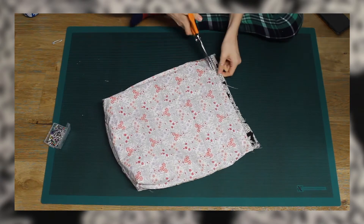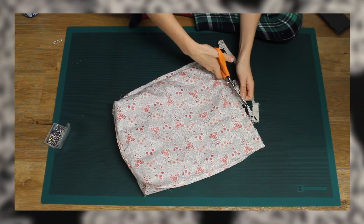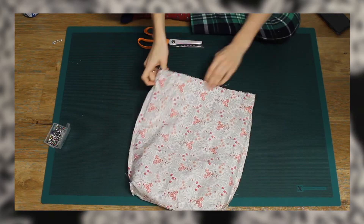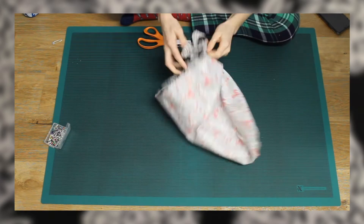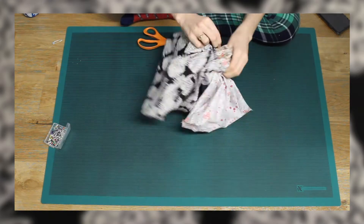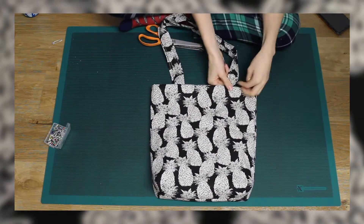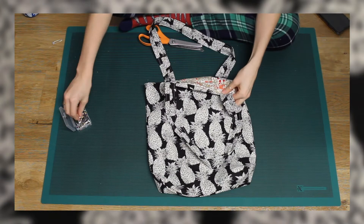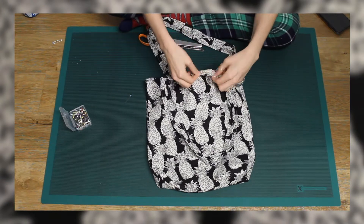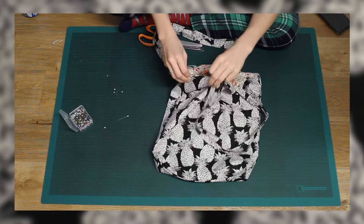Before turning inside out I trimmed off any extra fabric at the top, then began turning through the open gap. To help everything lie flat and to close the hole, I topstitched around the top of the bag, making sure to sew over the end of the lining and also to seal the hole that I'd left to help turn it inside out. And then with that I was pretty much done.